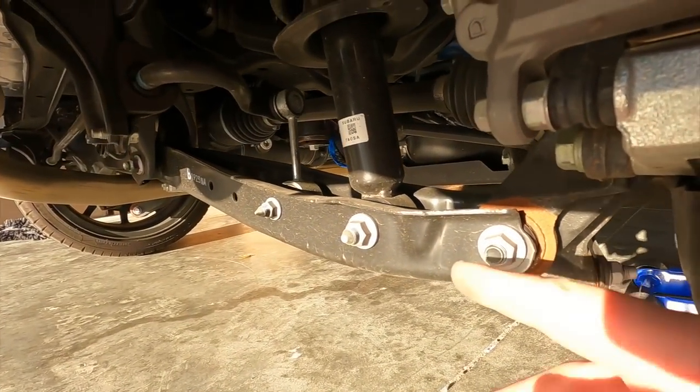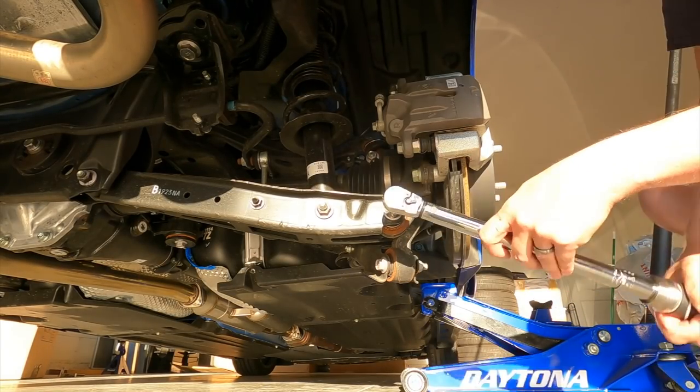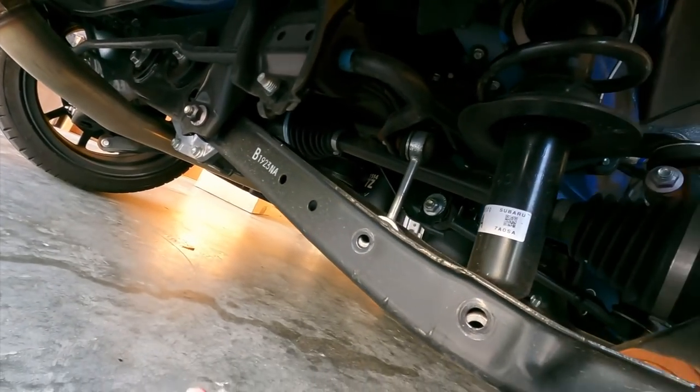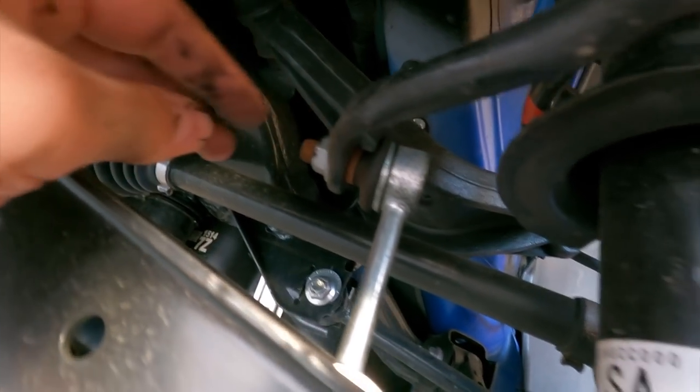Now that we're back here, we're going to take off these three nuts — yeah, this is a 17 right here. I forgot to show you one bolt — the little end link right here. There's another 14 millimeter bolt right up here.